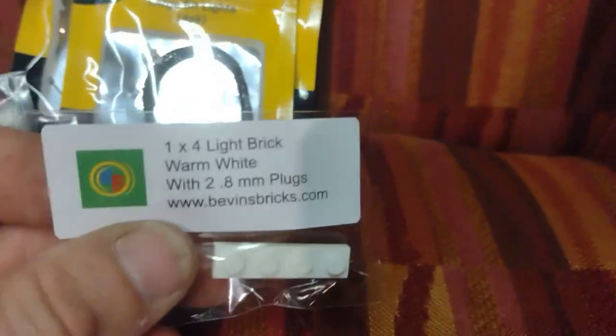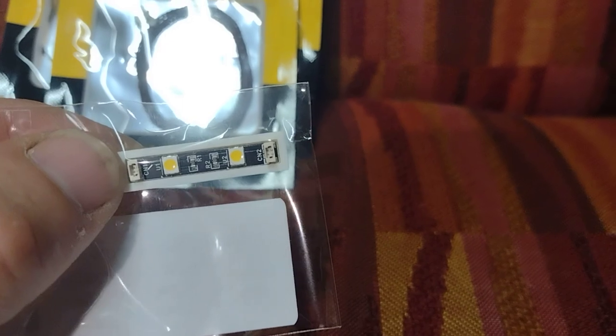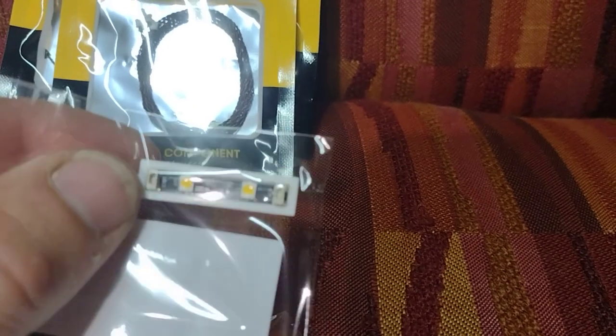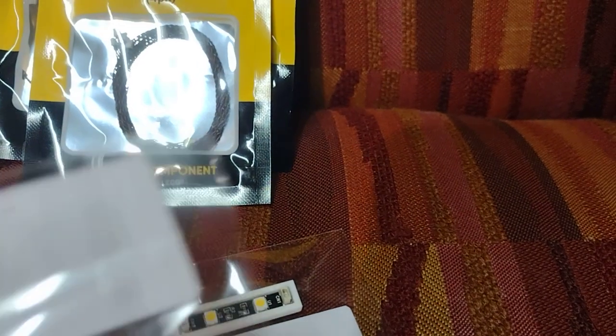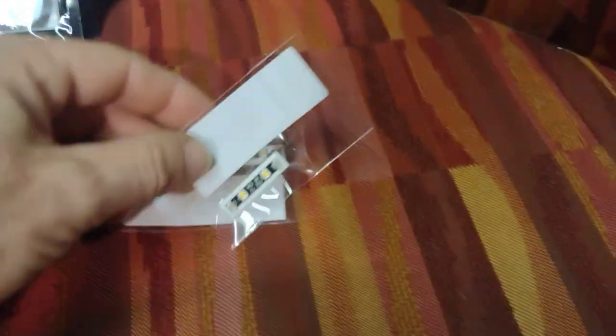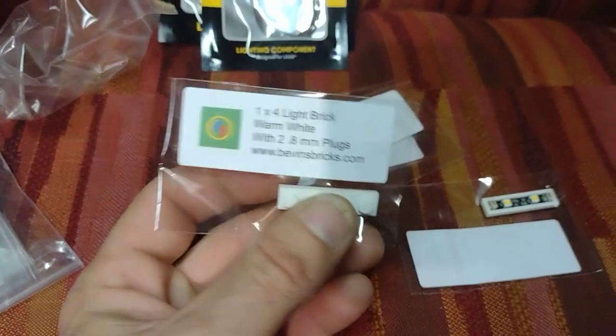As you can see, I have these nice little one-by-four pieces with two LEDs on them. What I like about them is they have two ports on each one, so I can daisy-chain from one to another to another. I got warm white because where I'm putting these, I didn't want an extra bright kind of white.